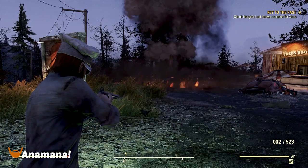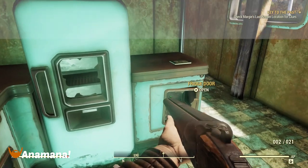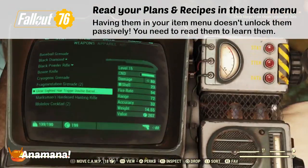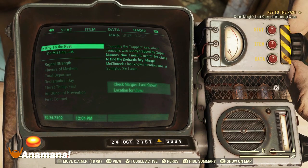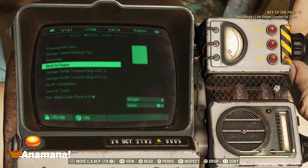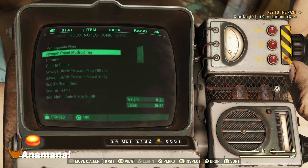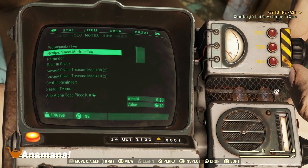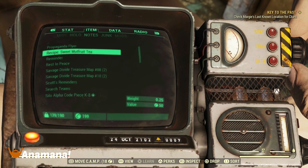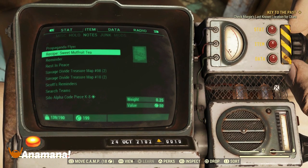Another big tip: if you find any recipes or plans out in the world, you do need to actually read them from the menu, which is under Items, then Notes. Once you've read them, it's going to add the recipe or plan to your list. You can get duplicates — this one here is a duplicate for me, so I can give it to a friend. Also note that at 0.25 weight each, they will clog up your inventory if you just keep them unread, so either sell them or give them to a mate.